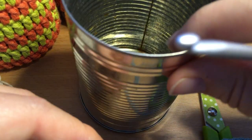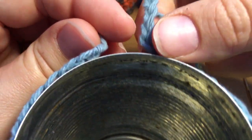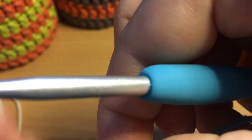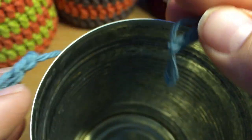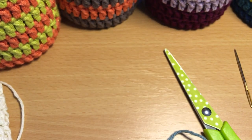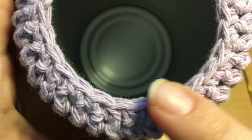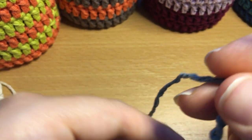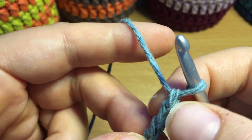If you have different yarn, what you'll need to do is chain until your yarn fits nicely around the outside of the tin, then chain an extra two for the first double crochet stitch. I'd suggest you try to get a number that is a multiple of four, because when we come to put the rim on at the top we do some decreasing in multiples of four. So I will have 36 stitches, having chained 38.